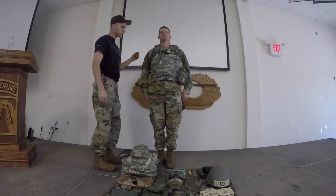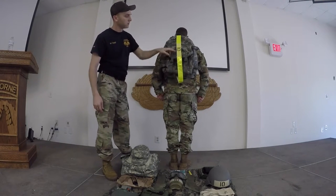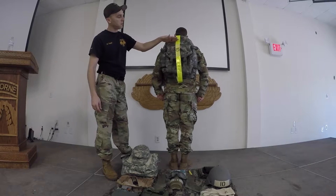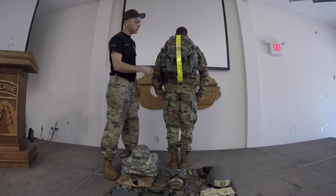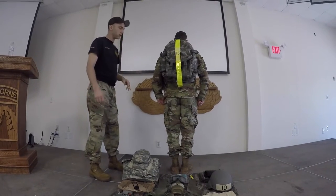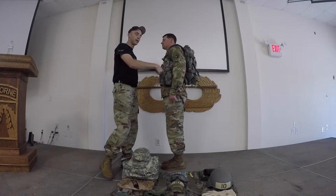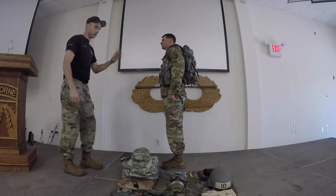Next we'll be checking your Assault Pack, starting with the PT belt to ensure that it is routed through the carrying handle from top to bottom with the roster number starting towards the top. We will also check your buckles and zippers to ensure they are fastened and that the excess is stowed. We will be checking your uniform to ensure it is worn properly with all buttons buttoned. We will also check your canteen carrying case to ensure it is fastened and that the canteen cup is present.